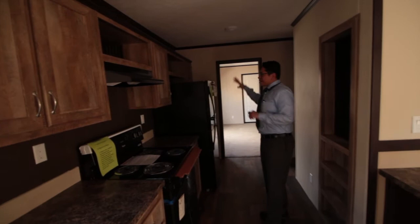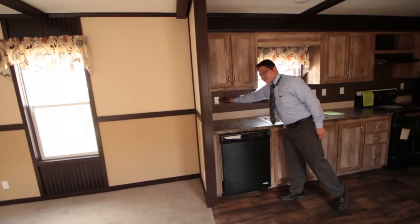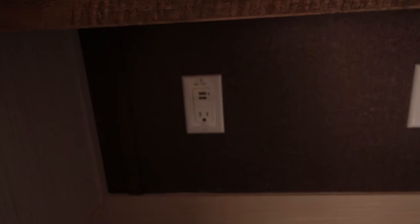Remember, on all our homes they all come with the appliances already in them — brand new refrigerator, brand new electric range, and brand new dishwasher. Also, this one actually has USB connections set up right on the wall, so you don't have to struggle to find your plug for your charger. Just put your USB right there and plug it right into the wall.